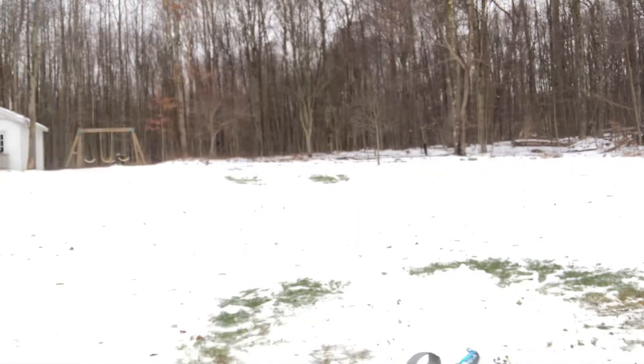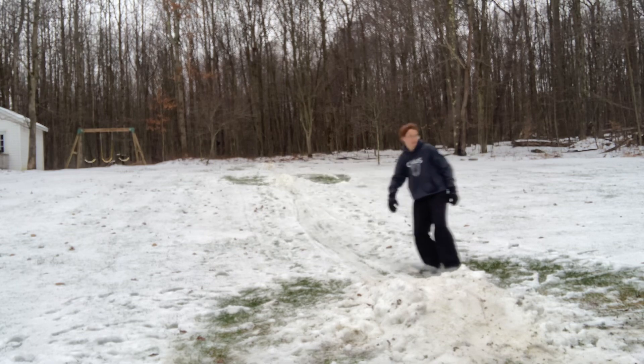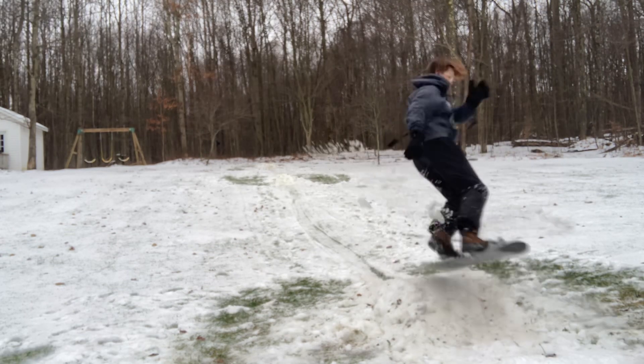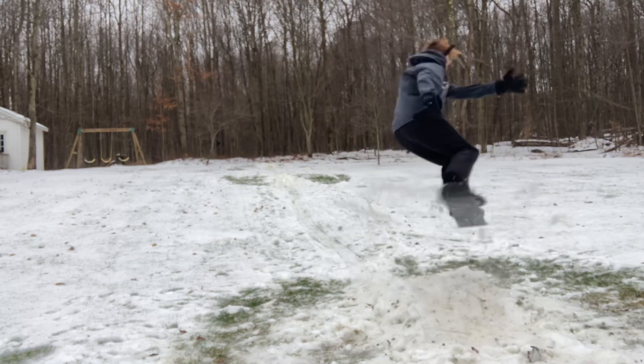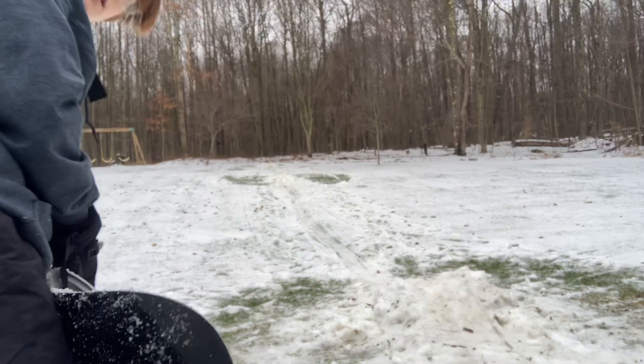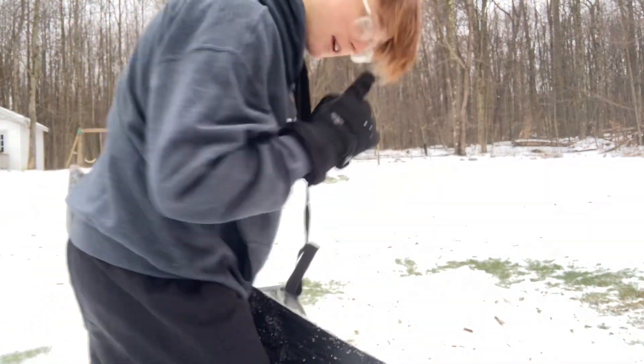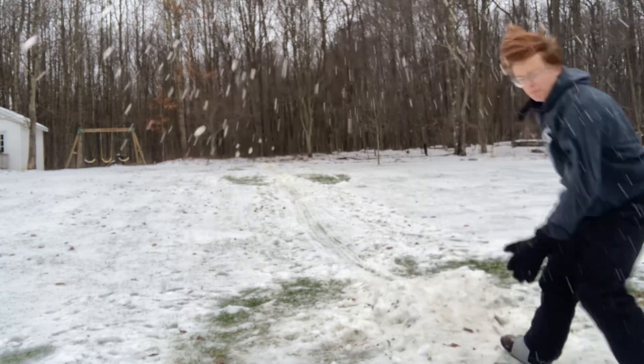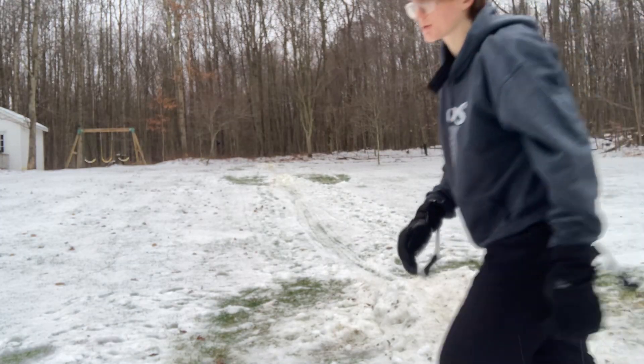Oh, so close. This one dude, I can feel it. If I had a real snow blade it would be so much easier.